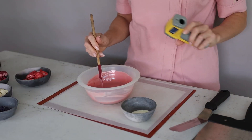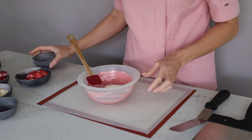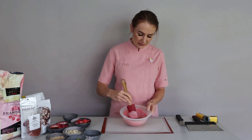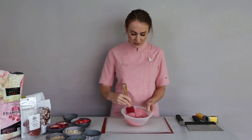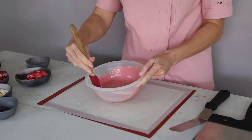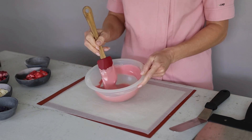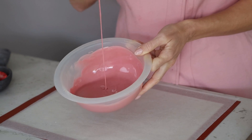At 34.5 degrees — that's perfect — I can add the cocoa butter now. You have to be quite thorough with mixing, because we need to mix it very well to remove any little lumps. The cocoa butter should be melted; it's very fine so it doesn't take long. I suggest not mixing too fast so you don't create air bubbles. I love this beautiful pink color I've achieved.